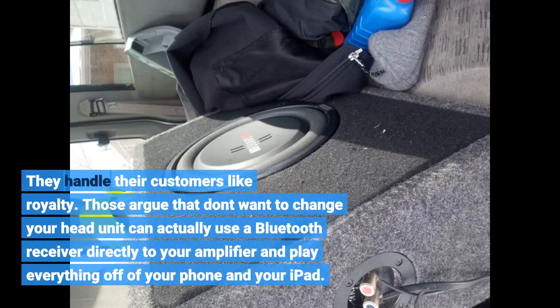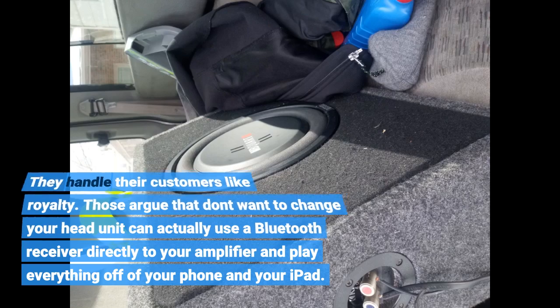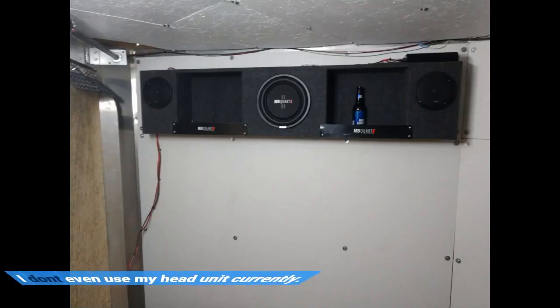Those who don't want to change your head unit can actually use a Bluetooth receiver directly to your amplifier and play everything off of your phone and your iPad. I don't even use my head unit currently.